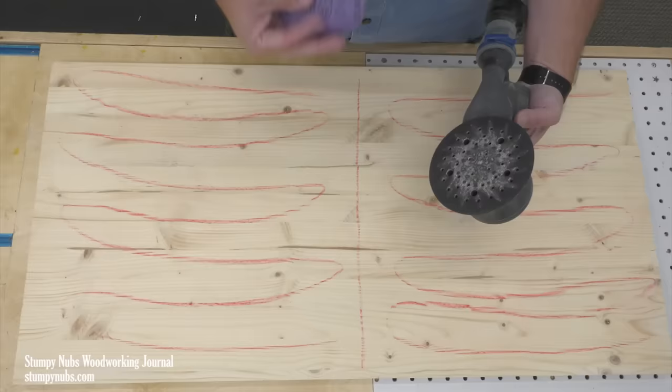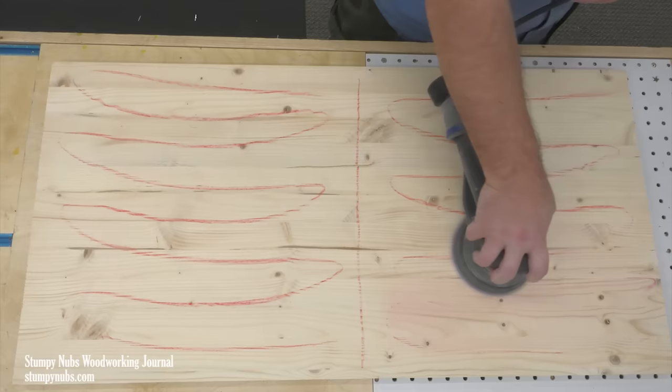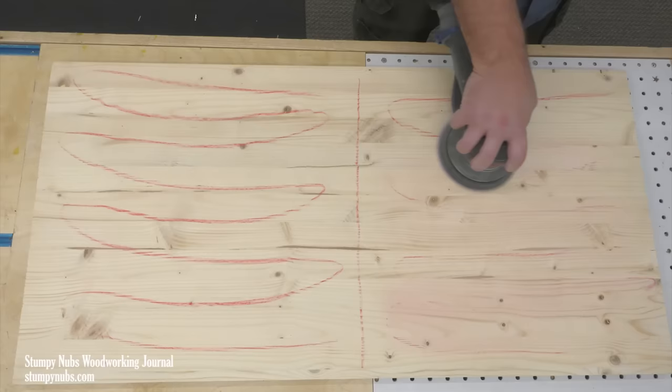I'm starting with the holeless pad with no dust collection attached. I'm going to go over the surface one time with light pressure, just as I would normally sand. I did set a timer — it took 21 seconds. This result is pretty typical: one pass doesn't always remove all the scratches, or in this case the wax, so I typically go over it a second time.